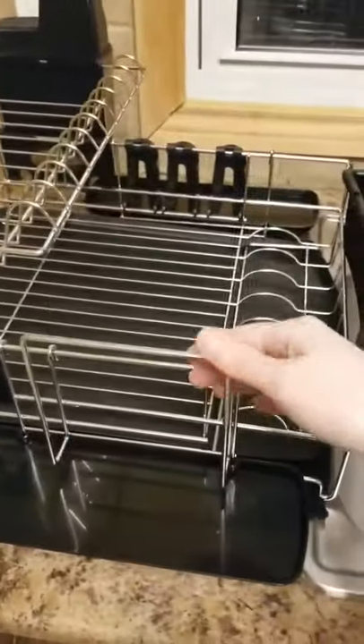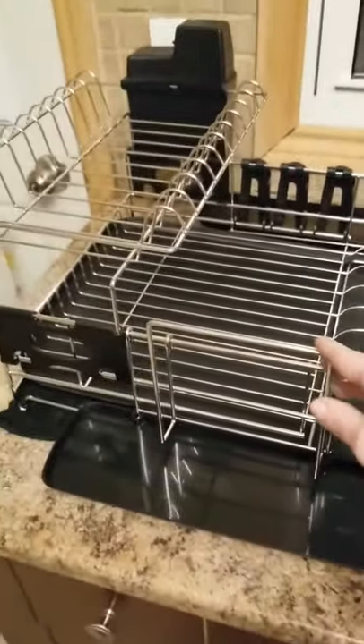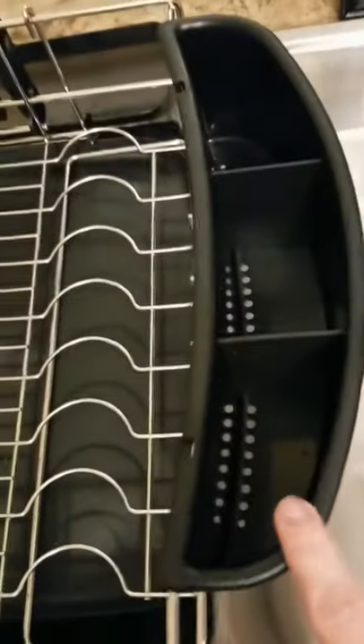This is a cutting board holder. On the other side is cups, and it comes with this hanging thing. This is for the silverware. Knives.